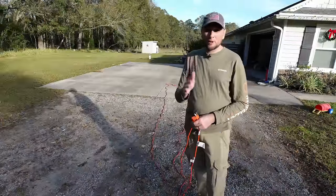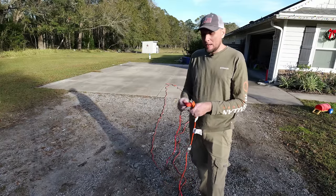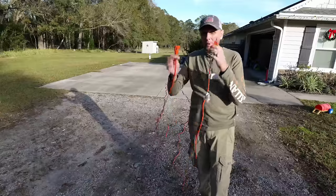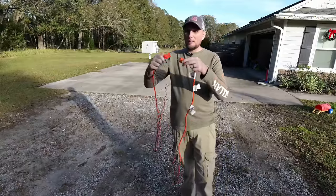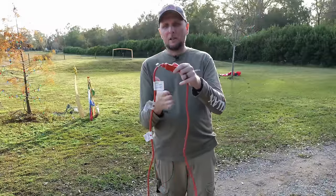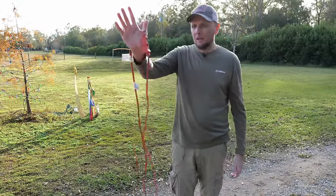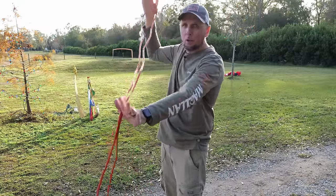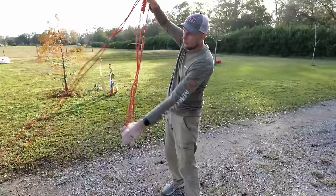This first method is the fastest and also better for unwrapping. I've got the cord doubled back with both ends together, so I take those two ends and plug them together. Then I put my thumb up into the cord, take my other hand, and grab the cord at a set distance.